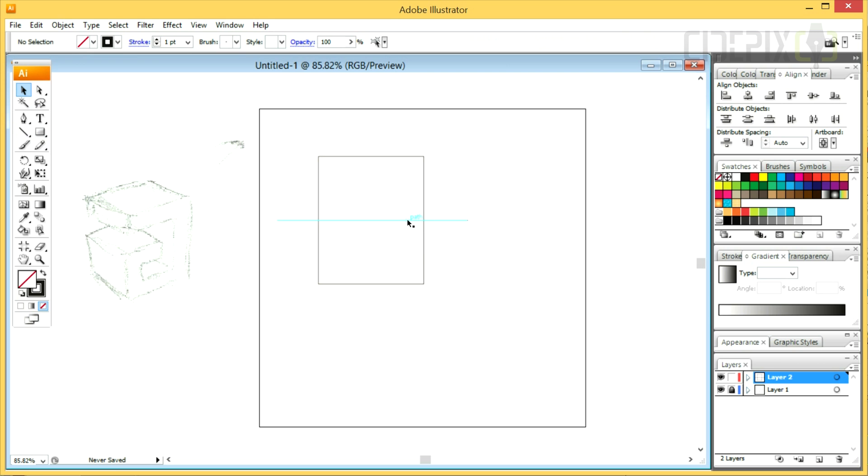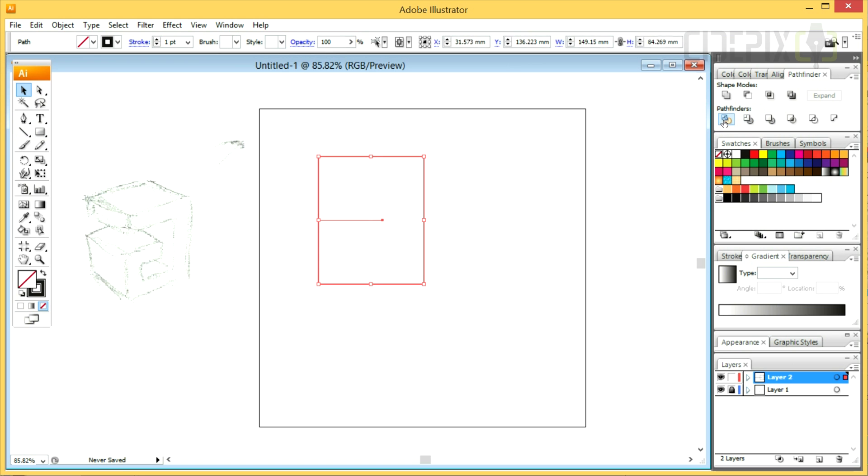After aligning my shapes and moving the line a little to the left, I am clicking Divide in the Pathfinder panel.